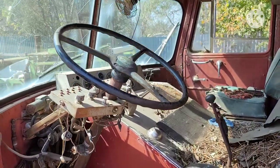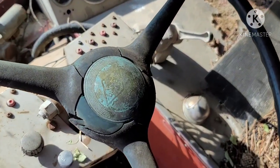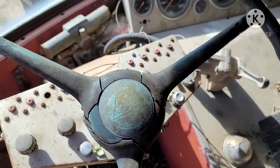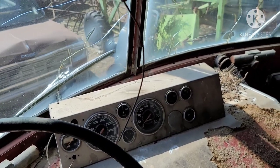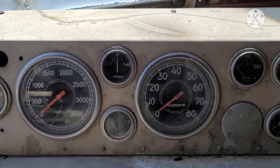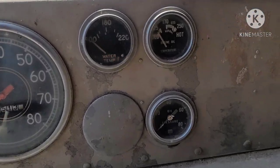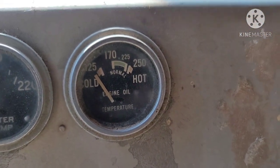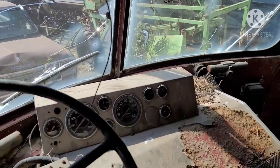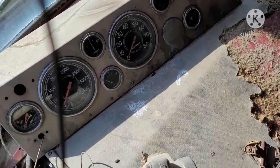Pretty spartan accommodations in the old workhorse. Check out that Diamond T steering wheel button — Diamond T custom built. Got the panel of gauges. Got your tach. Speedometer reads 80 miles an hour — a little optimistic. Check out that engine oil temperature gauge.